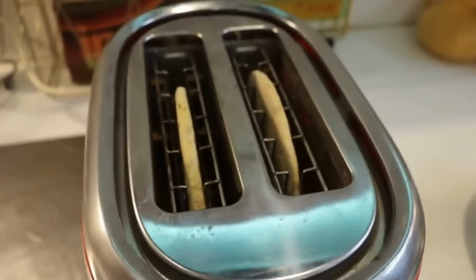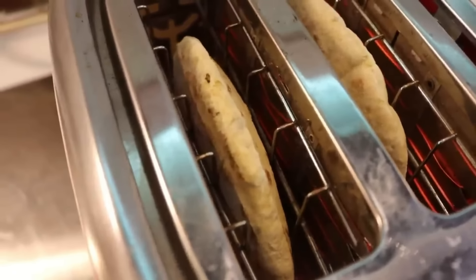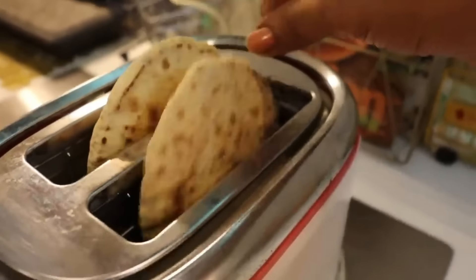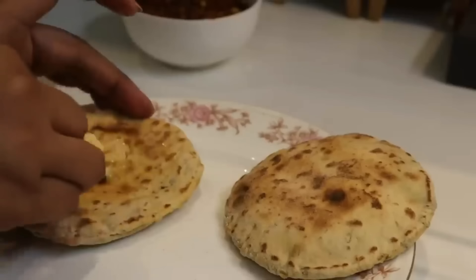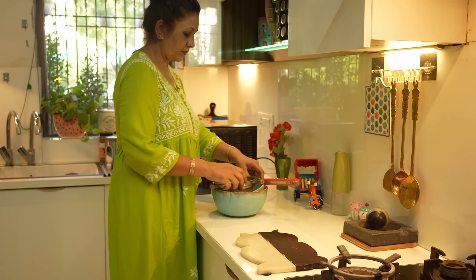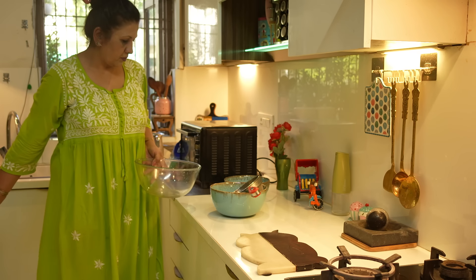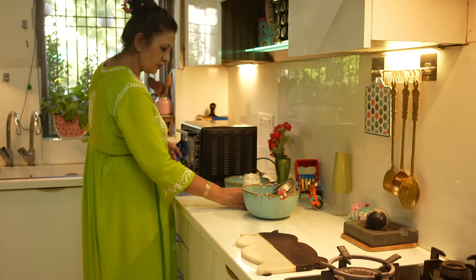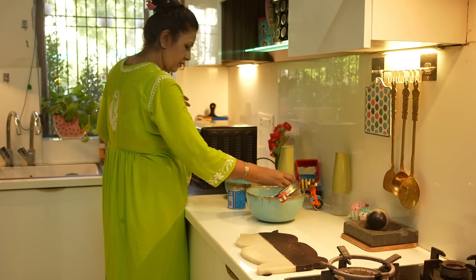You will not believe it — if you have made a cake at home, this is the way to do it. You don't need much. Look at how big a cake at home is ready. The most important thing is that the measurement is perfect. Today I am telling you the recipe of chocolate cake. If you keep it in the right way, it will be a super delicious cake.